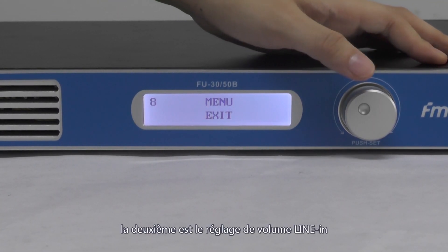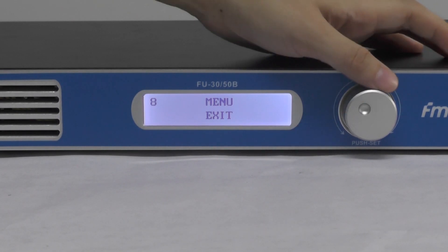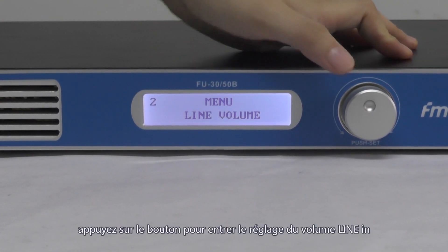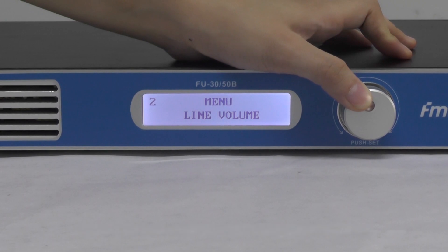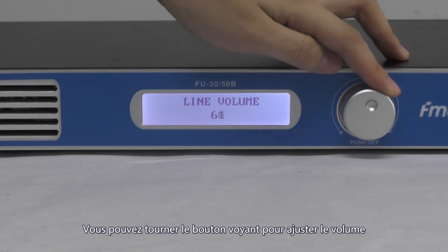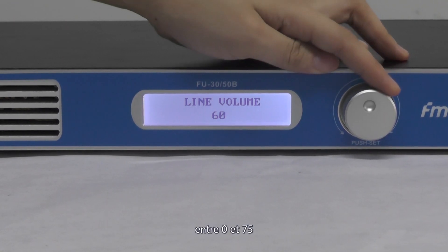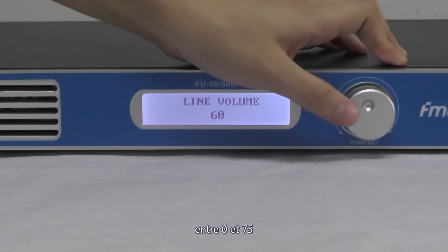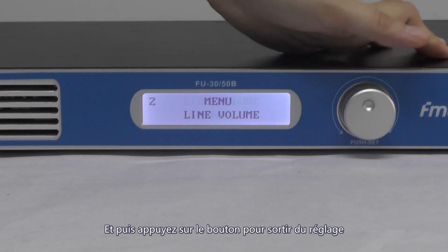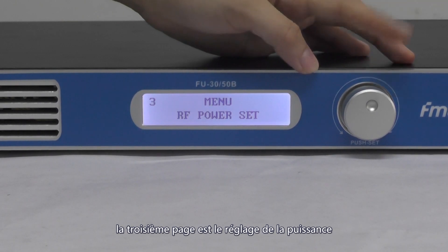The second one is the line volume setting. Press the knob to enter the setting, and then you can turn the knob to adjust the volume within the range of 0 to 79. Then press the knob to confirm the setting and leave.